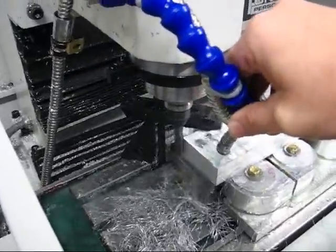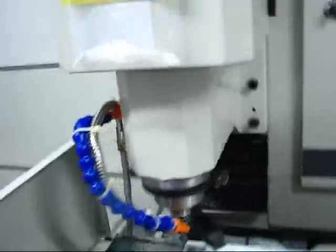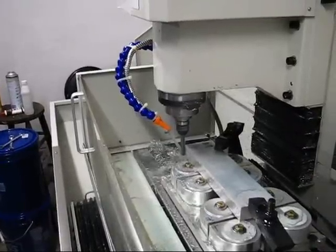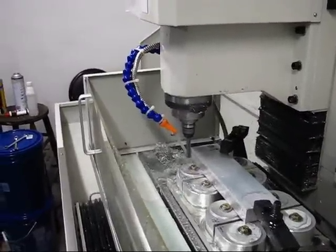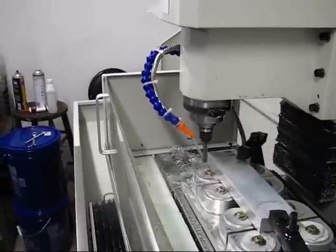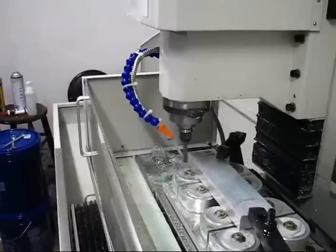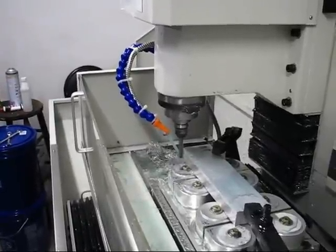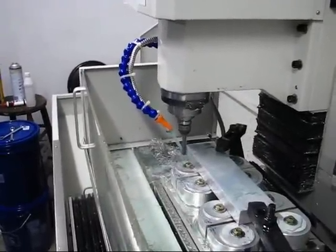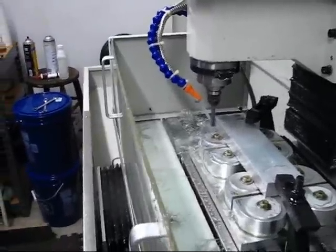There we go — we're back into the chatter regime. This is a spindle speed again of 2,000 RPM, depth of cut of 20 thousandths, feed of 20 inches per minute. This is the same inch per tooth, but it's a thicker chip. So that's the approach I'm taking here.